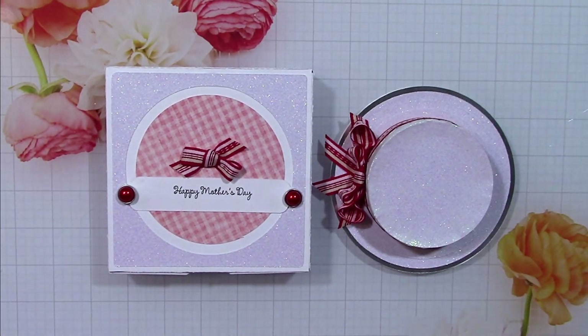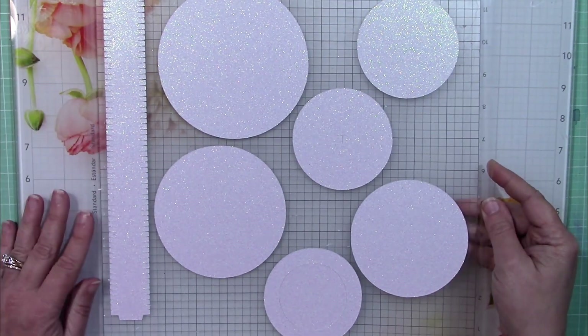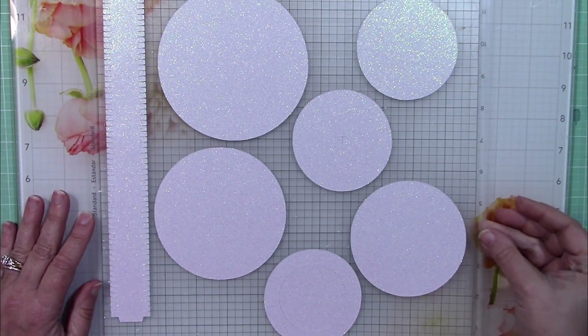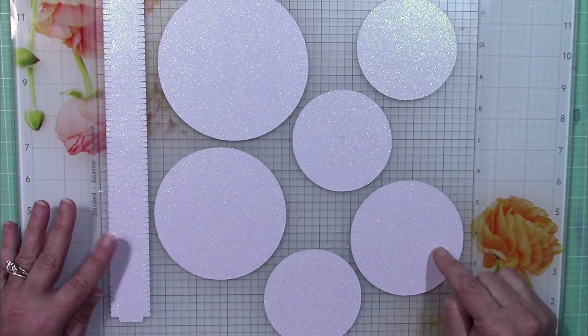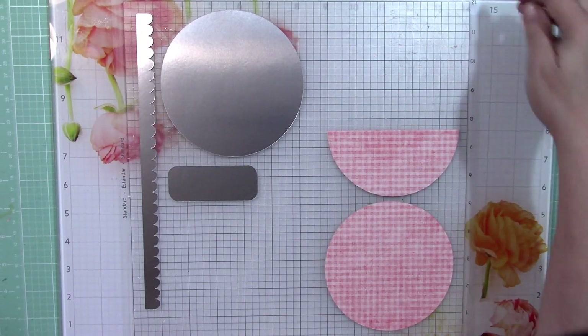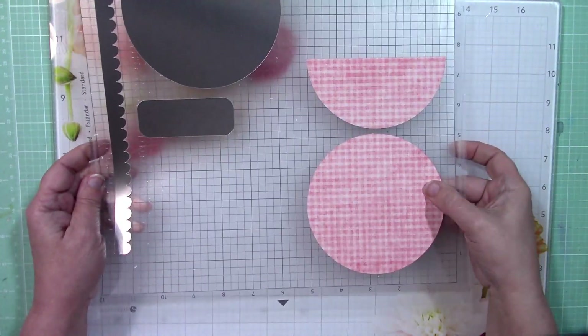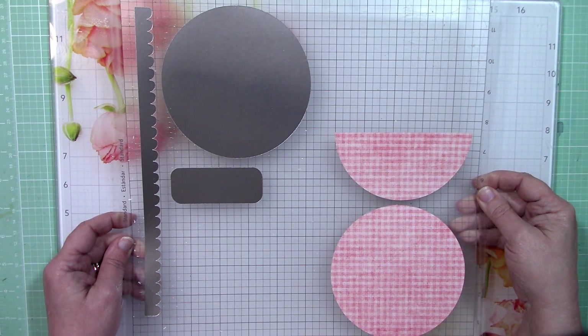Let's take a look at the pieces. I chose to use silk glitter opulent opal for this hat, and this is the majority of the pieces to form the basics of the hat. There's the brim and the crown pieces. We also have some decorative pieces made with silver from Cut Cardstock and just some pattern paper from my stash.